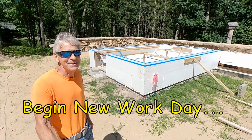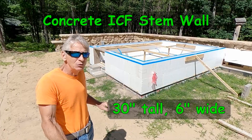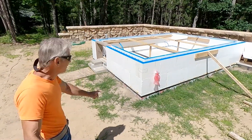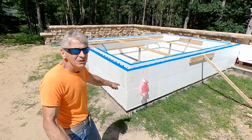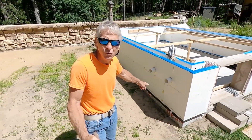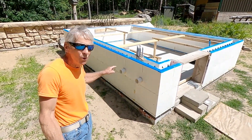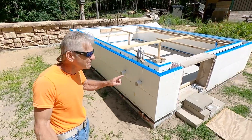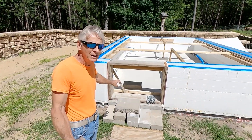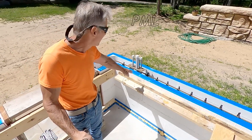Alright friends, we are now ready to do the concrete pour, so let's do a walk around and take a look at some of the details. Right here we have a two-inch air vent. Here we have two three-inch air out ports — they go right down into the root cellar, same for the two-inch. Here we have the door buck, and here we have the electrical.